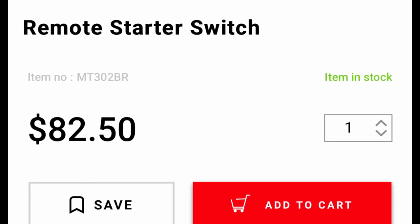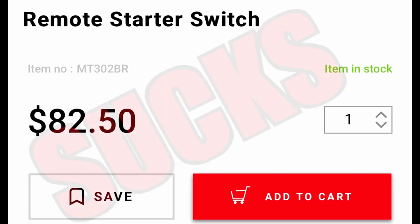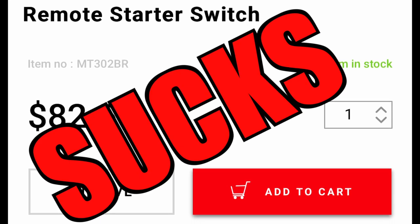Bill warrantied his out and I went and bought one at Napa — it's an Accutron brand, it was about 50 bucks, and I haven't had any trouble out of it yet. But that's number three, the remote starter switch. I think it sucks.